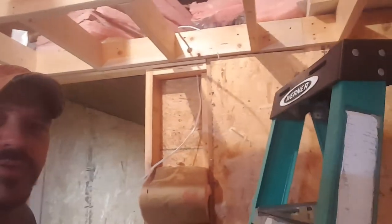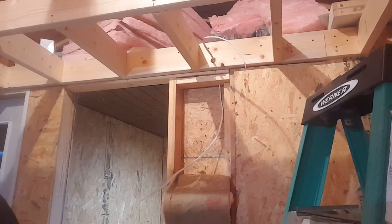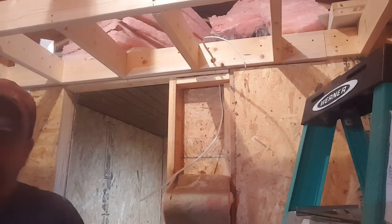Alright, so we've got a hole through there and we'll get some nail plates put up there and all that good stuff. So let me get all that done.